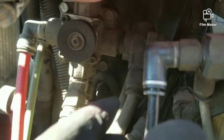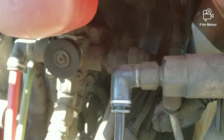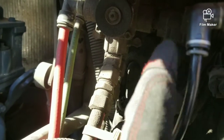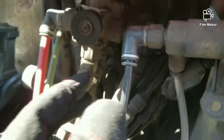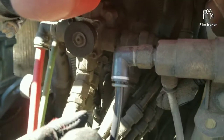Right here — I don't know if y'all can hear that — I got a small leak. It's coming from right here at this quick connect fitting. Probably the O-ring in there is bad. I'm going to fix that right quick and come back.